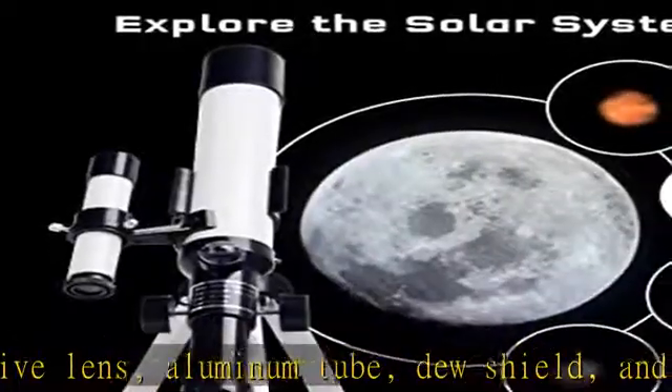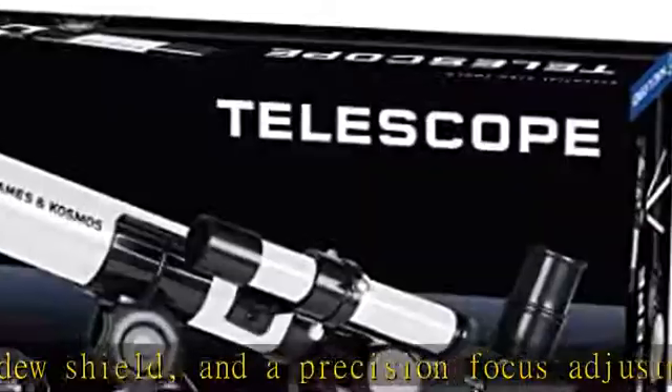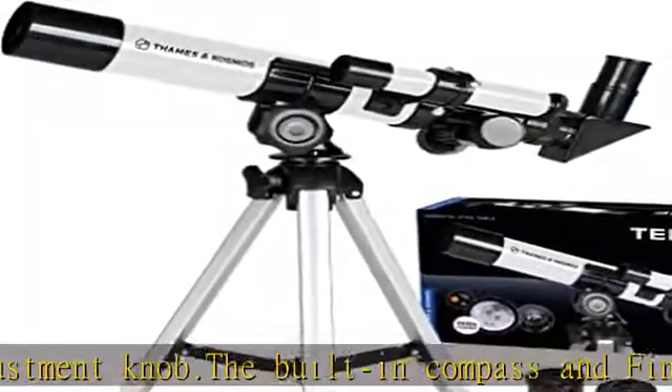Observe the moon and its craters, Mars, Saturn, Jupiter, plus countless terrestrial observations. An eight-page instruction manual guides setup and use of the telescope, including tips for cleaning and caring for this essential scientific instrument.